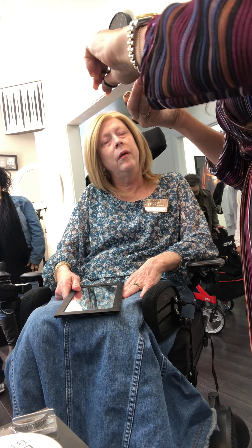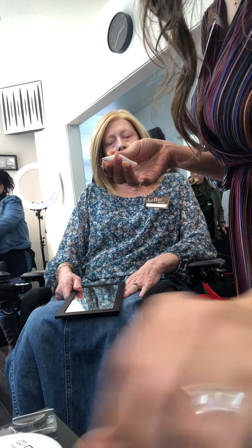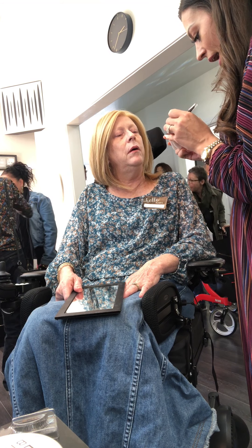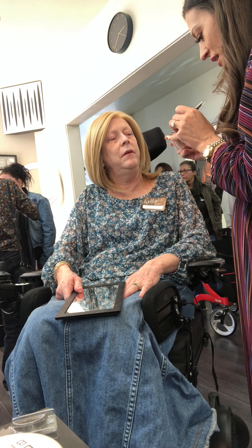I'm just going to cut it one more time, just a little bit, just at the end. And then I'm actually just going to make it blend together. You don't have to do this, but I'm just going to add the glue because it's like a dark glue.